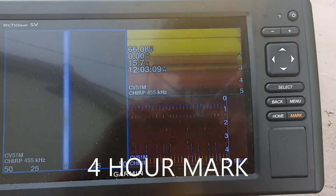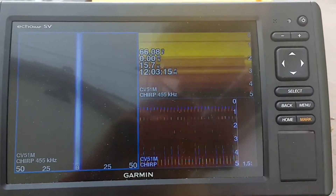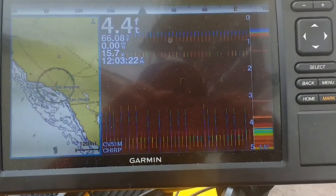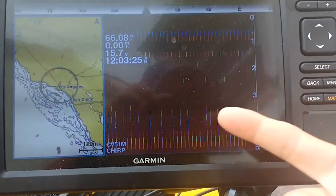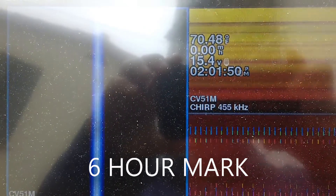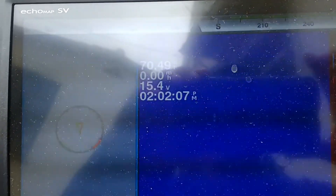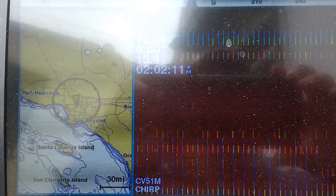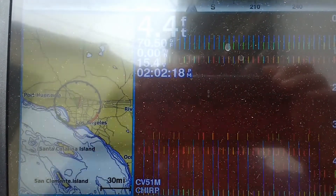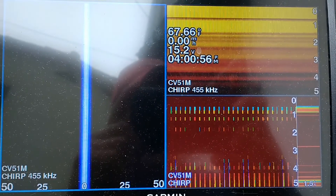At 12 o'clock, four hours in, voltage reads 15.7. The screen is red because of the shallow water alert, so no big deal. At 2 o'clock the voltage is 15.4. It does look like the side view combination is drawing a little more power, which is anticipated. At 4 p.m. - that's 8 hours straight - the voltage is showing 15.2.